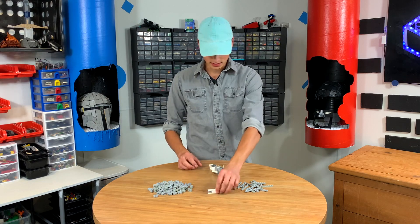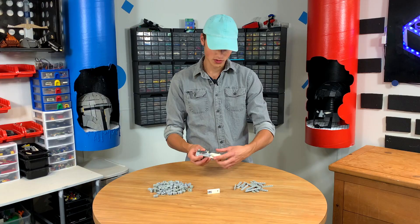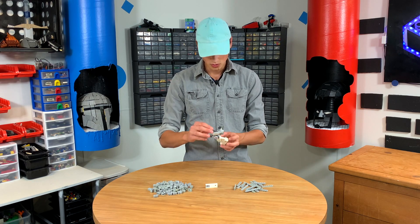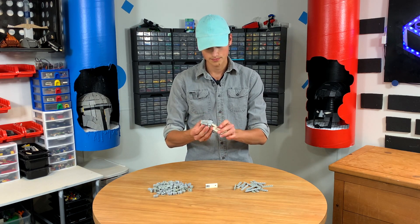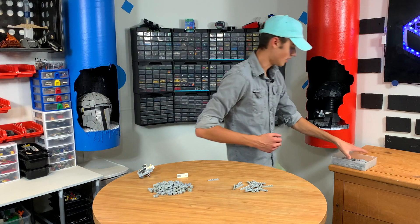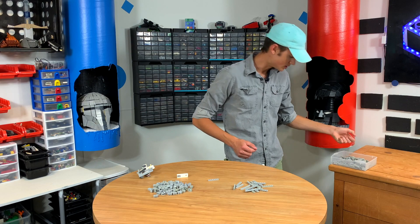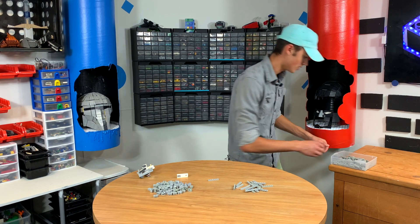We need five of them that look like this. So five of those, we need five of these — two that are nine long and one that is eight long. Let's make five of these first. So let's start making the legs and then we'll see if we can get it all assembled so it makes sense and actually runs.